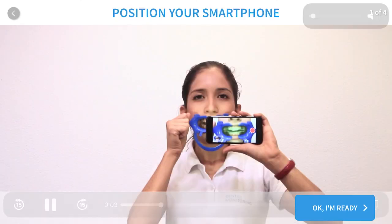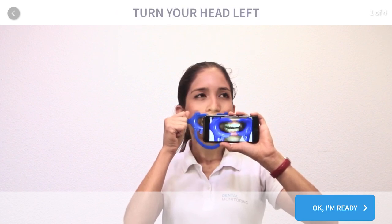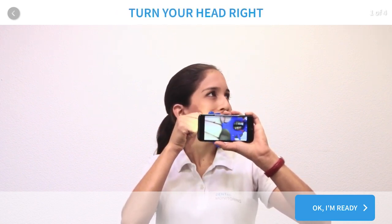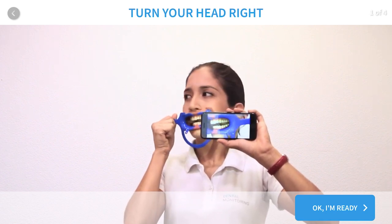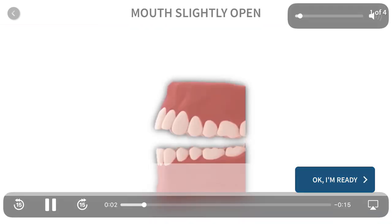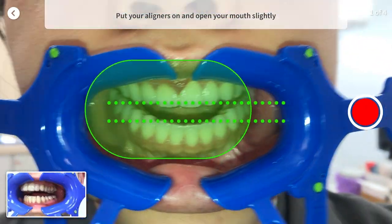When starting, there should be a short clip showing you how to take the first scan. After watching the clip, click OK, I'm ready. Ensure that you have your aligners on, then click yes, next.